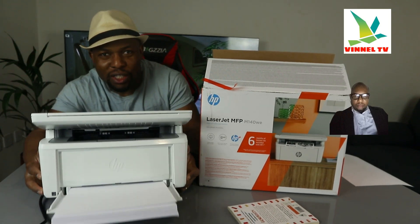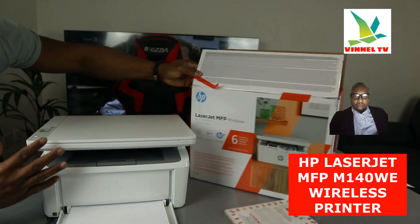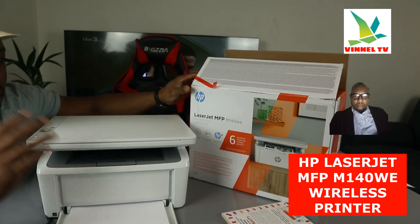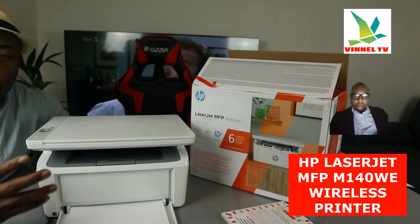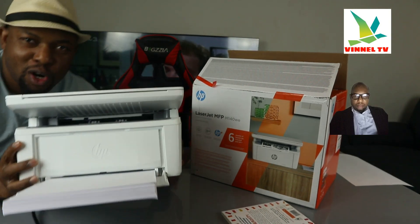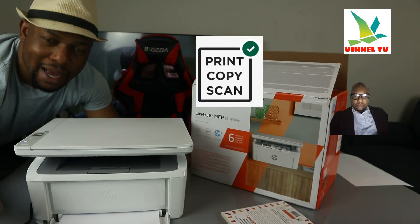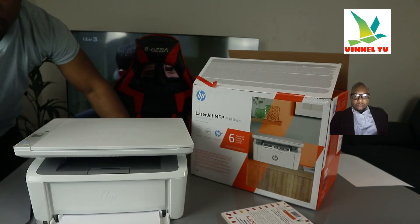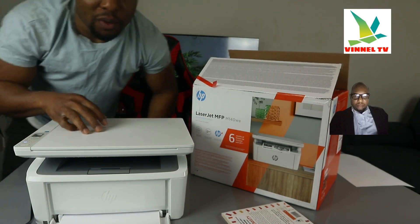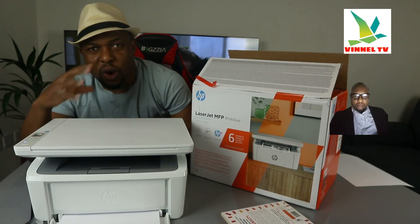What we got here is the HP LaserJet Pro multifunctional printer M140W. This printer is multifunctional — it's an all-in-one in the sense that you can copy, scan, and print from this device. If you check my previous video, we unboxed this printer, connected the toner, and connected it to the Wi-Fi network.